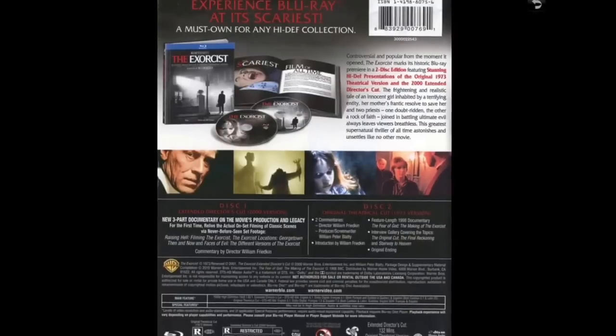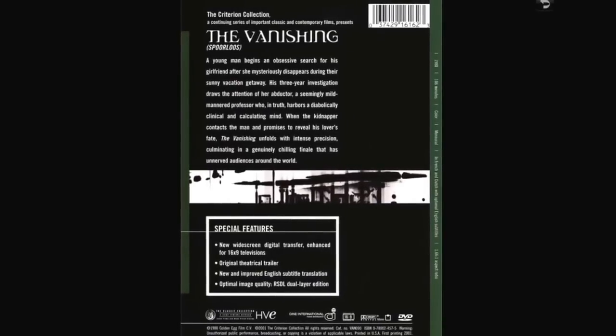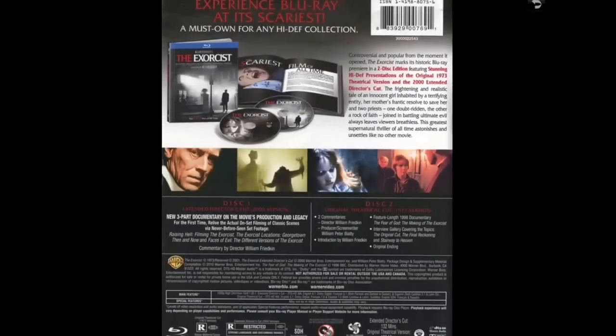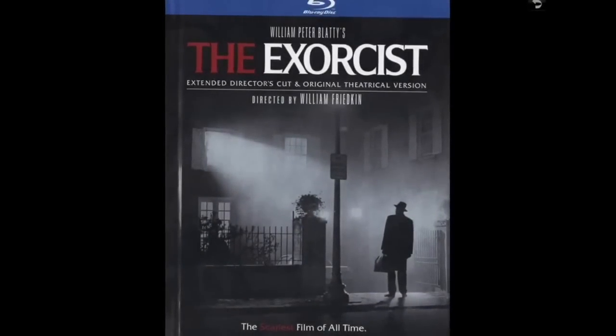I love the fact that the special effects were done practically — when stuff was blown around the room they had a giant fan throwing things into it. I love having it in the digibook format. The movie's great, the extras are great. I might get another version sometime but I'm liking this one for now. I don't own any of the other Exorcist films — just the first one is all I'm interested in.